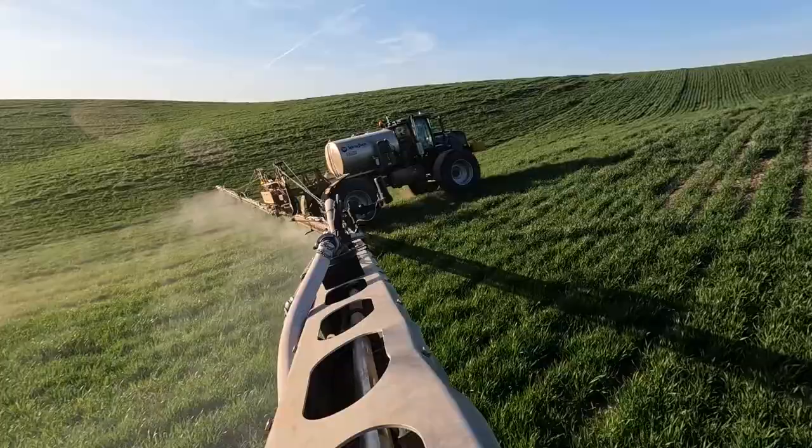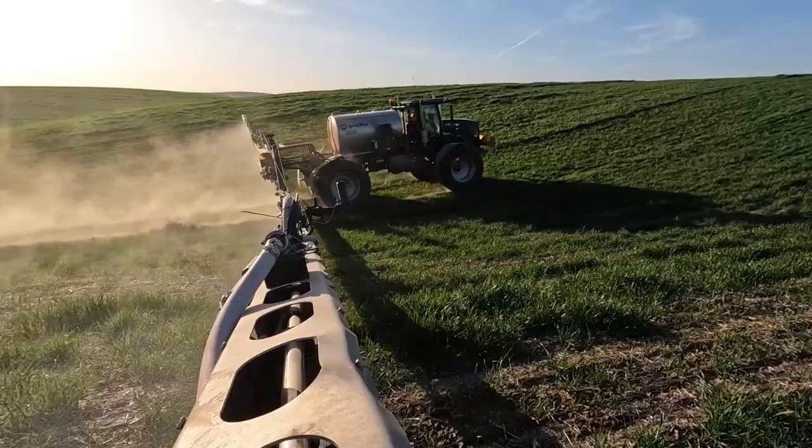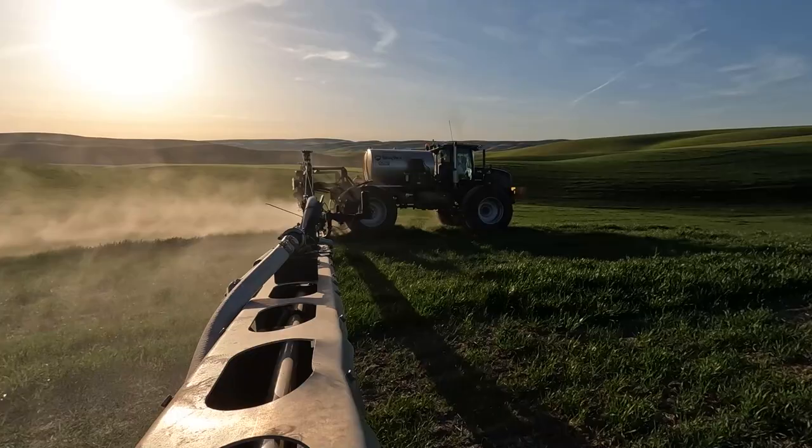So this wheat here is a brand — I believe it's Albaugh, A-L-B-A-U-G-H. They own the rights to this wheat and it's not genetically modified, it's genetically selected. So it's tolerant to a certain herbicide that they have created — a special type. I'm not exactly sure how it works, but you're able to spray it onto their special Coaxium wheat — this Aggressor which is like $40 an acre to apply.